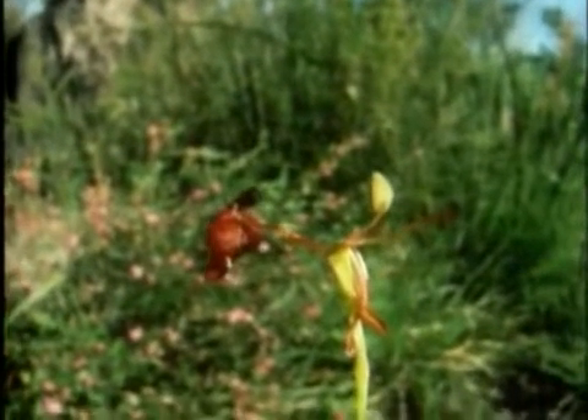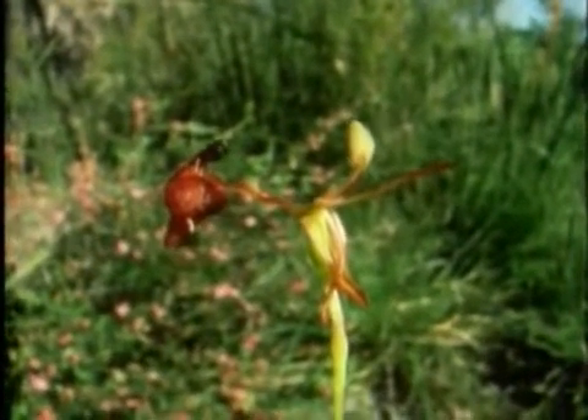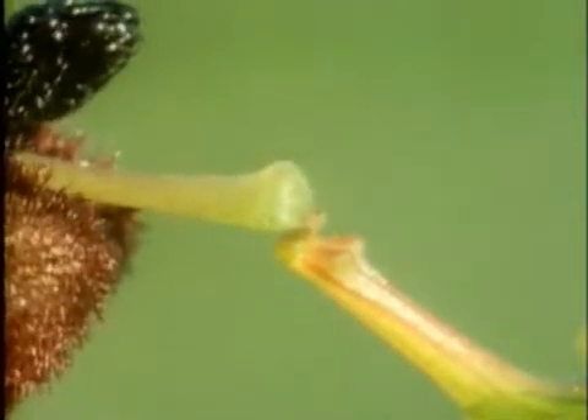Nectar is made specially for the purpose, and it's costly. There are some flowers that get away without producing nectar, like this orchid — this is a hammerhead orchid. It mimics a wasp, and a wasp comes and thinks that it's a female wasp, and tries to mate with it.